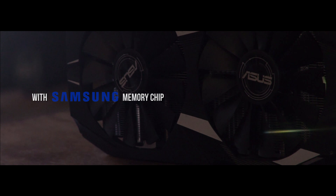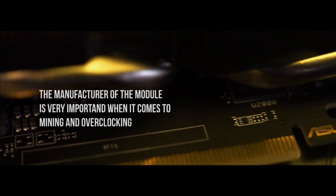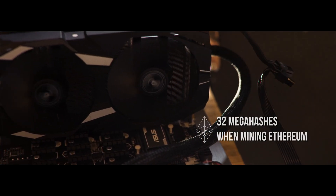About the card: this is the RX 580 from ASUS with a Samsung memory chip. The manufacture of the module is very important when it comes to mining and overclocking. ASUS claims that this card can go beyond 32 mega hashes when mining Ethereum, so we decided to test that out.